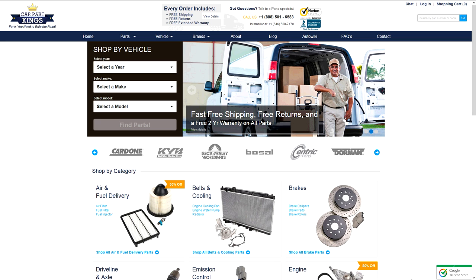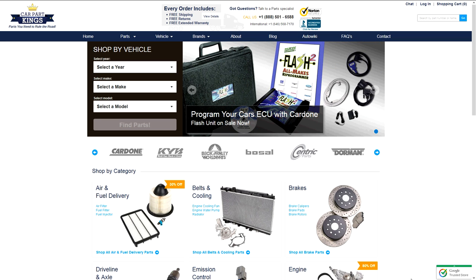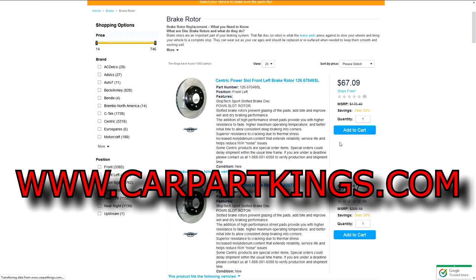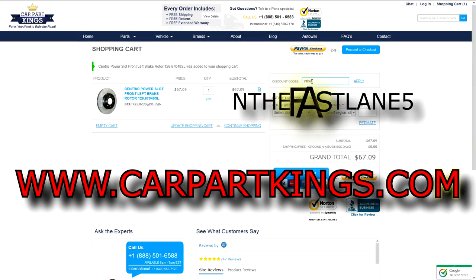Special thanks to CarParkKings.com for the proud sponsorship of In The Fast Lane. You can find out more about their great products by visiting www.CarparkKings.com. And don't forget, during checkout, type in In The Fast Lane 5 for a 5% discount on your entire order.